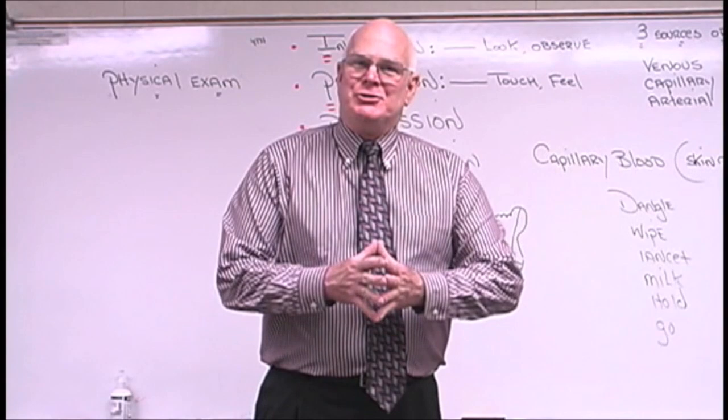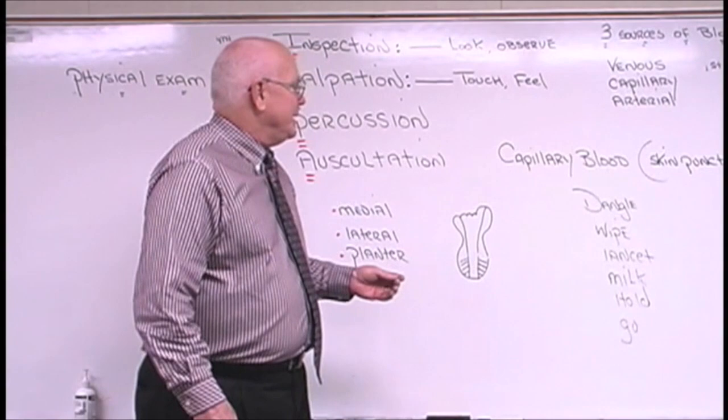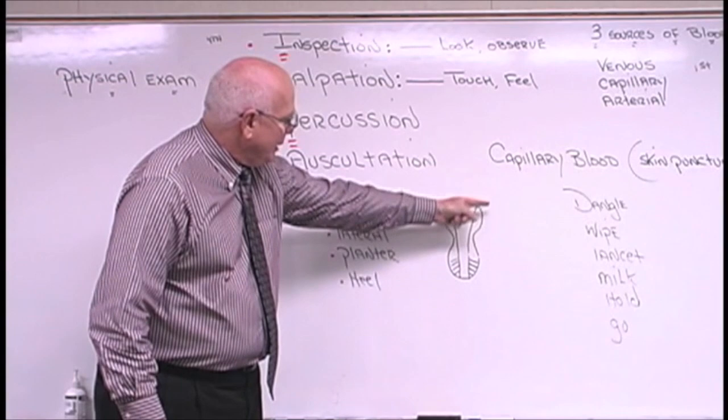Let's talk about skin punctures and obtaining capillary blood. Capillary blood is obtained either from the tip of a finger, or on a baby or a newborn, the heel.